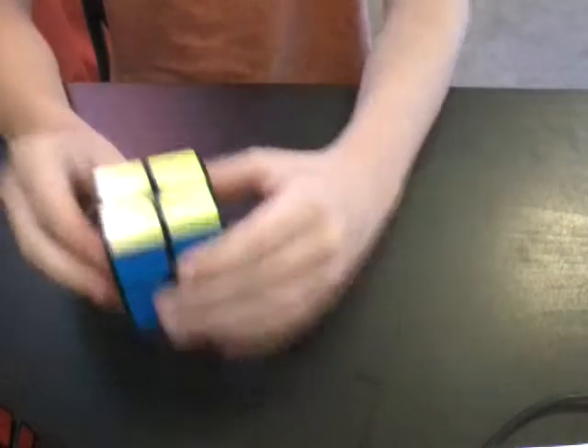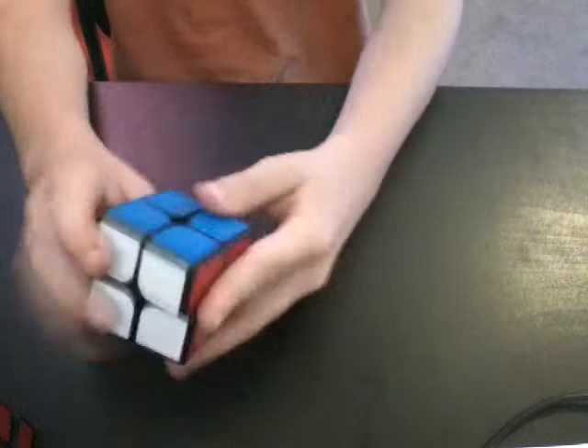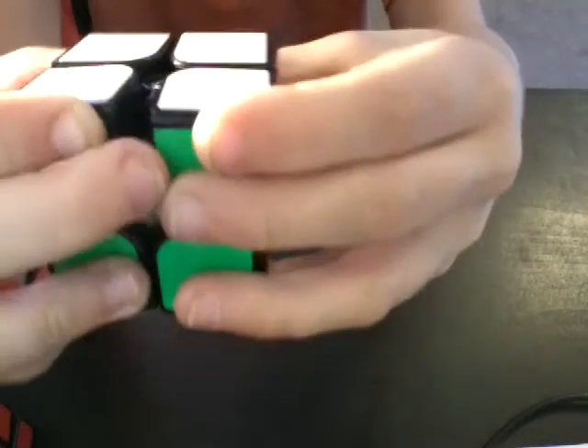The first event is 2x2. The events I'm competing in are 2x2, 3x3, Skewb, and Pyraminx. So I use the Xinghen Googuan 2x2, which I have set up with Marlube in the tracks by simply spreading open the pieces and dropping some lube in there.